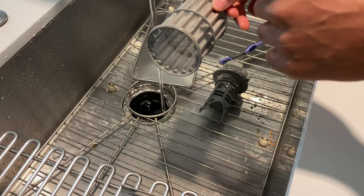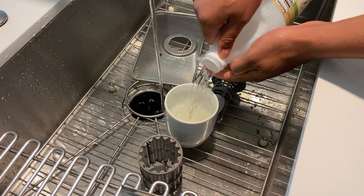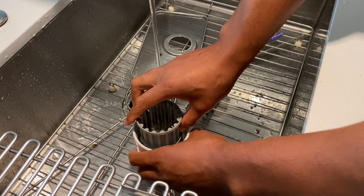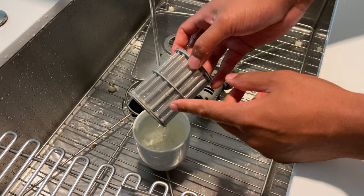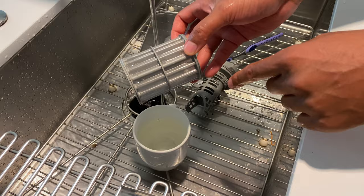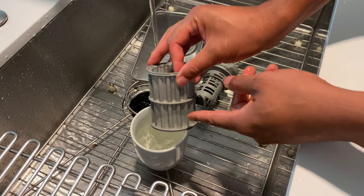I have white vinegar right here — I use it at full strength. I fill up the container with full-strength vinegar and let the filter sit in it, sometimes overnight if there's a lot of calcium buildup, flipping it to do both sides. If your filter is too damaged, you may need to order a new one — I'll leave a link in the description. But most of the time, soaking it in vinegar for a few hours or overnight will dissolve the calcium deposits.